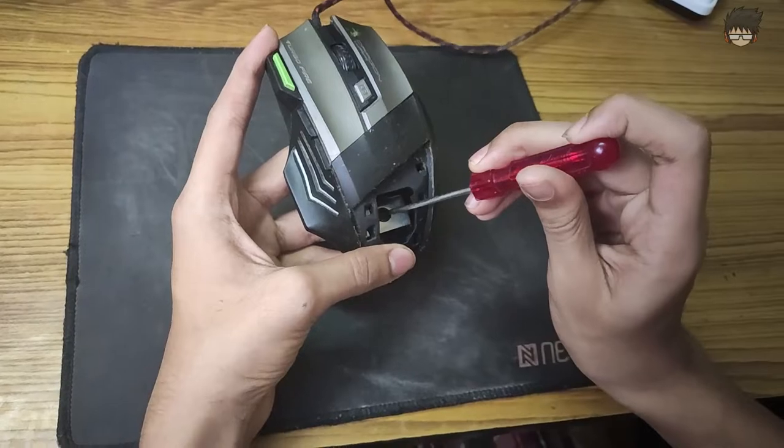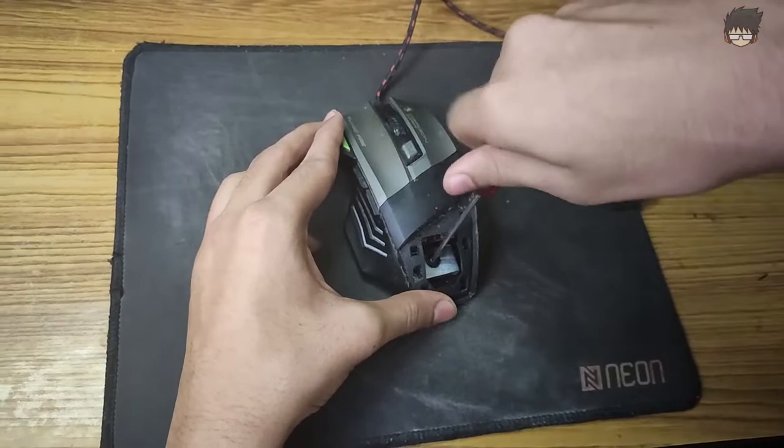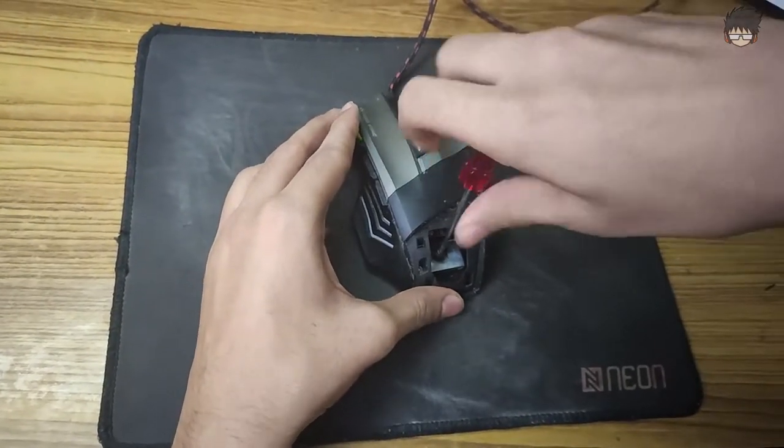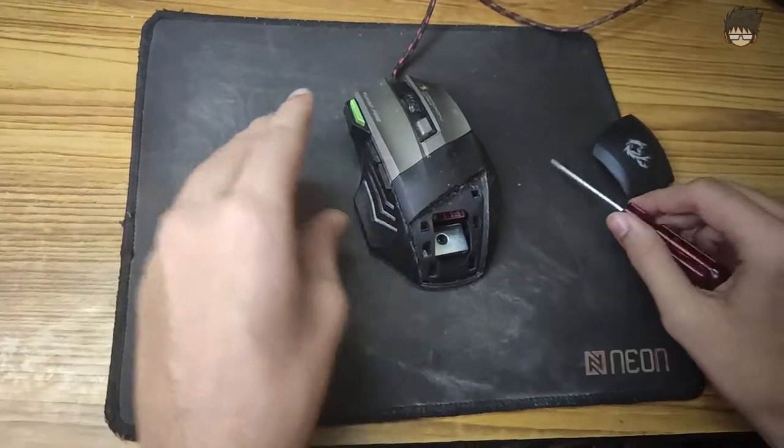Your mouse will be similar to this, though the screw color may be different. First of all, we are going to remove the screw — just a normal Phillips head screwdriver. Very very easily you can remove this screw.